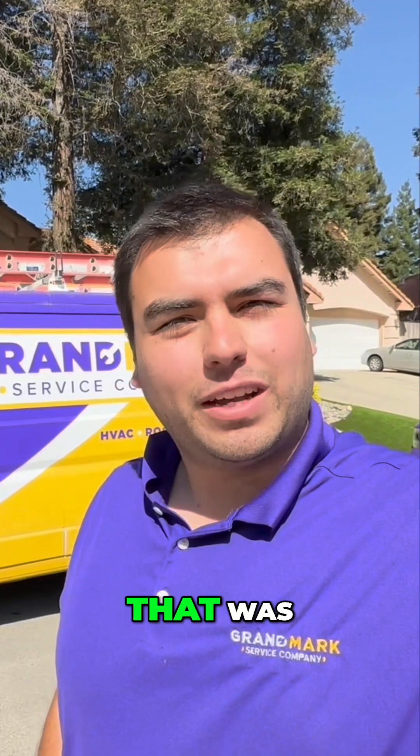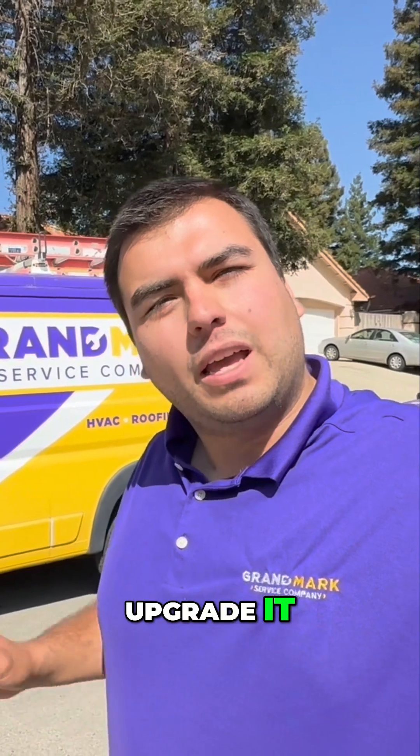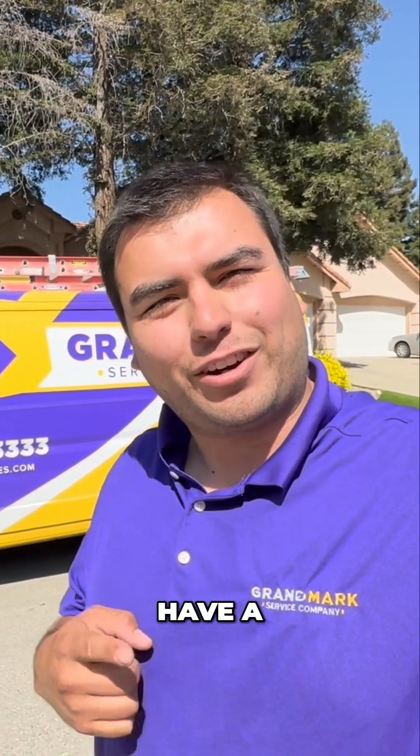Well, there you have it — that was another Grand Mark walkthrough showing you how we make a difference. If you're interested in saving money on your energy bill or have an issue with your HVAC system and want to upgrade it, give Grand Mark Service Company a call today. We're more than happy to help. Thanks, and have a Grand Mark day!